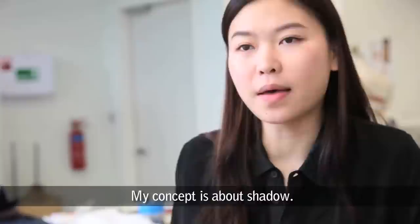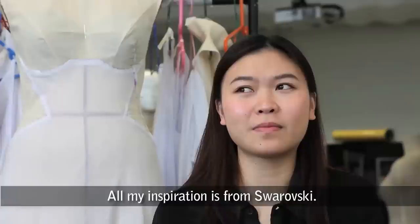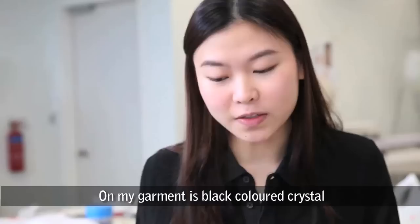My concept is about shadow — like everyone carries a shadow, an inner part. All my inspiration is from Swarovski. I use the sparkling element; on my garment it's black colour crystal on black colour leather. I love the cutting of the crystal — it's totally different from other crystals.